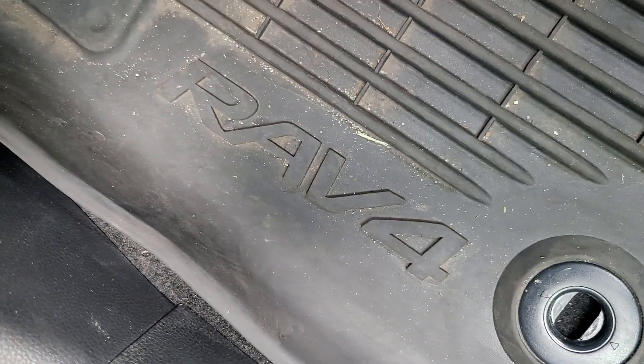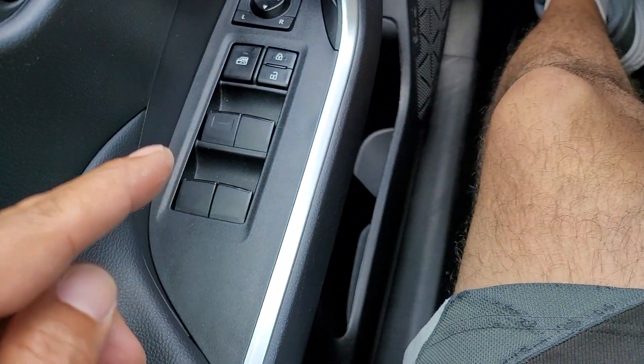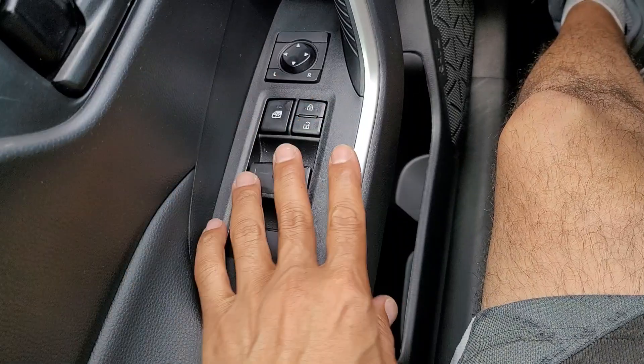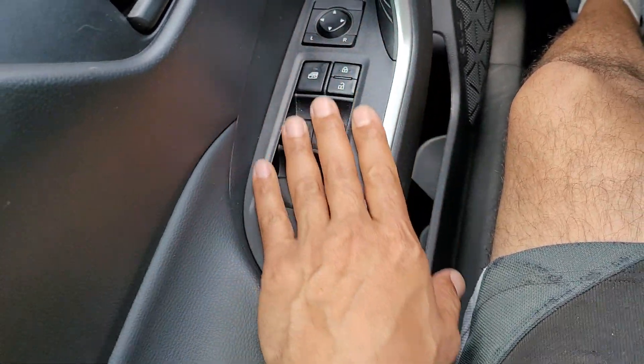Toyota. I'm so glad I know what I'm driving. I love it. I'm going to show you how to take this off and replace it — and you're going to thank me later.